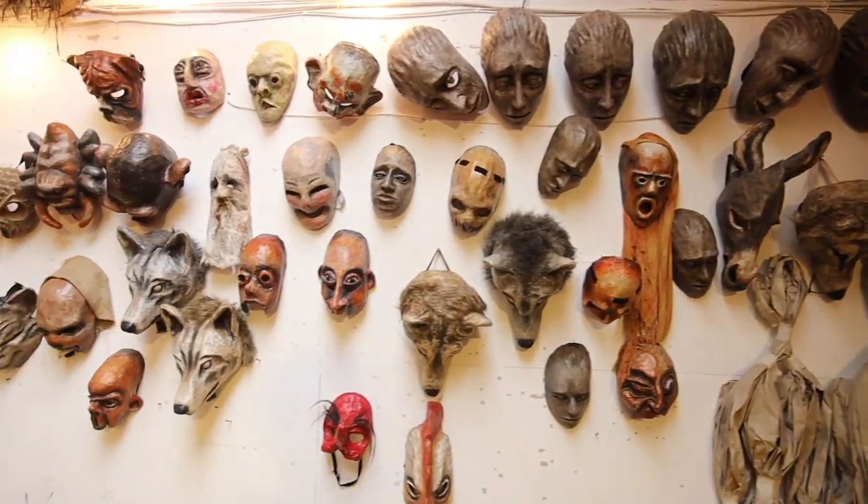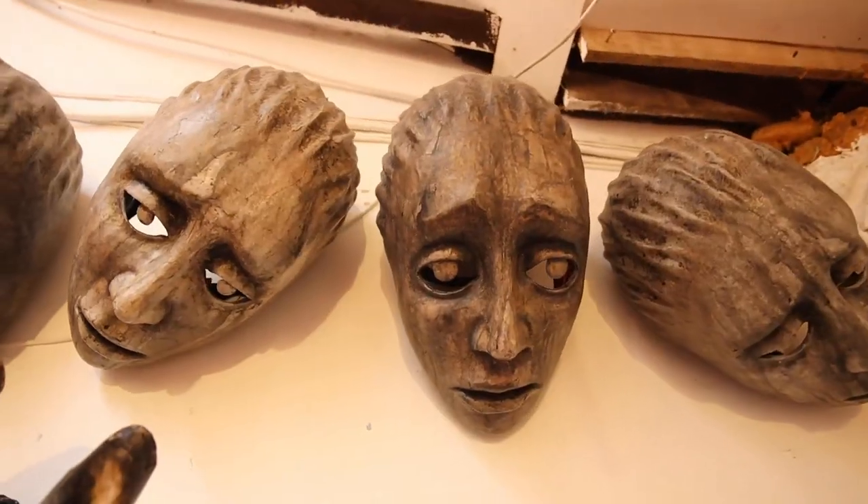Here we are in the Moknes workshop where all the magic happens. And I'm going to show you how to make a mask of Maya the elephant.